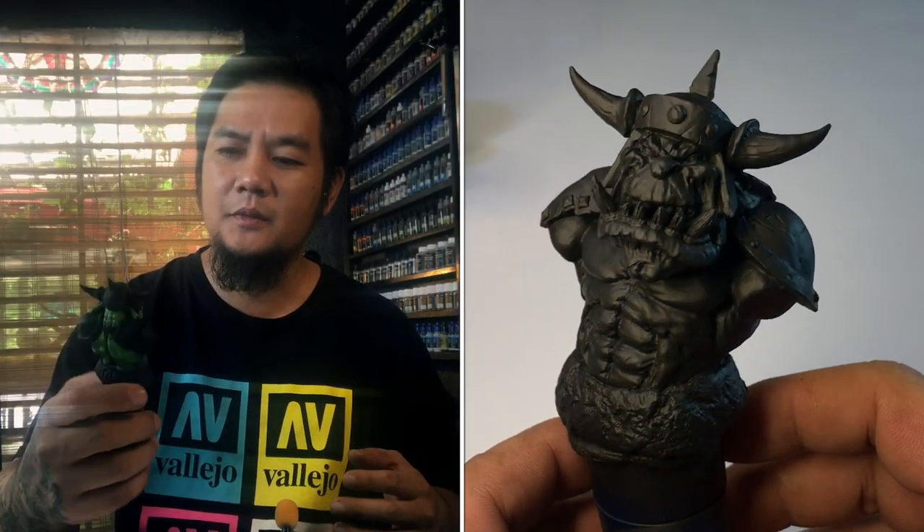Hi, I'm Don. Welcome to my channel. Today we're going to paint this Spellcrow-sponsored Orc bust.